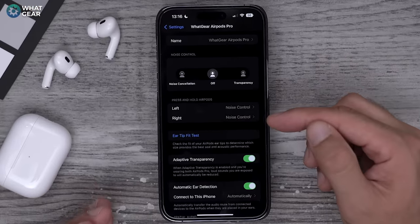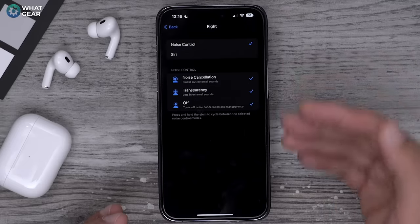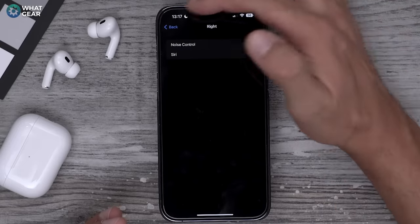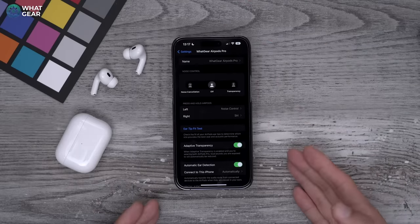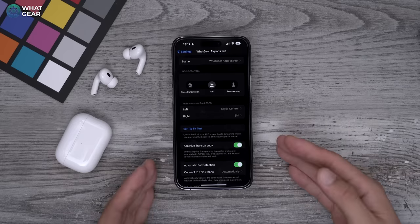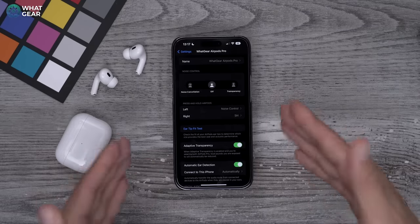On the right earbud, as standard the controls are exactly the same as the left earbud. What I'd suggest is switching it to Siri — the logic being: why have the same controls on both sides? That doesn't make sense, unless you're the type of person who likes to wear one earbud at a time. I recommend you set this up in your own way, whatever works for you.